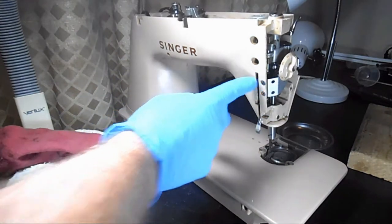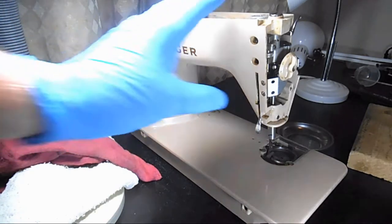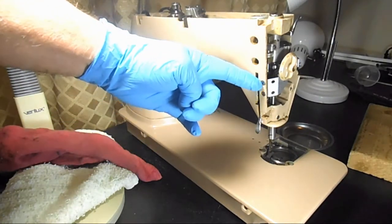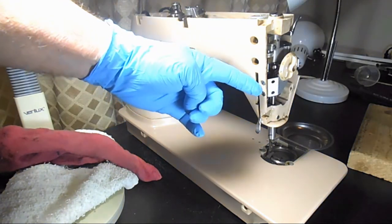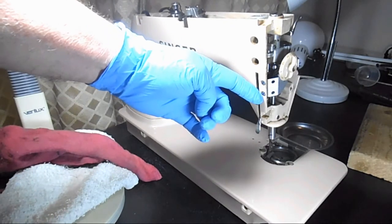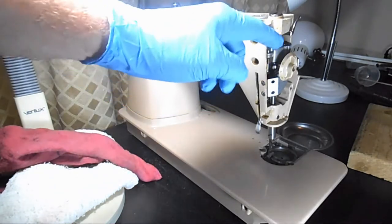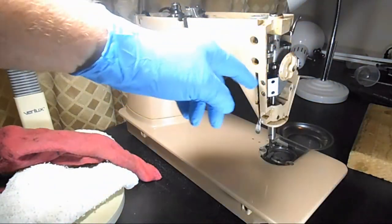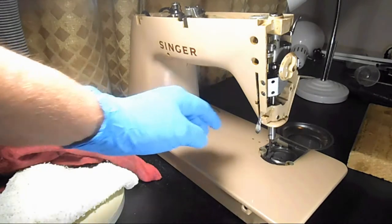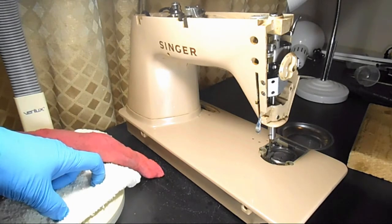Now you've got to start with removing these two screws right here. In my experience with the 500 and 503 I've worked on, these are some of the hardest screws I've ever removed — and they're small. I think it's because this is one of the areas that gets frequently oiled, and oil gets in here on this silver bracket, dries up, new oil, dries up again. It's almost like they're glued in.